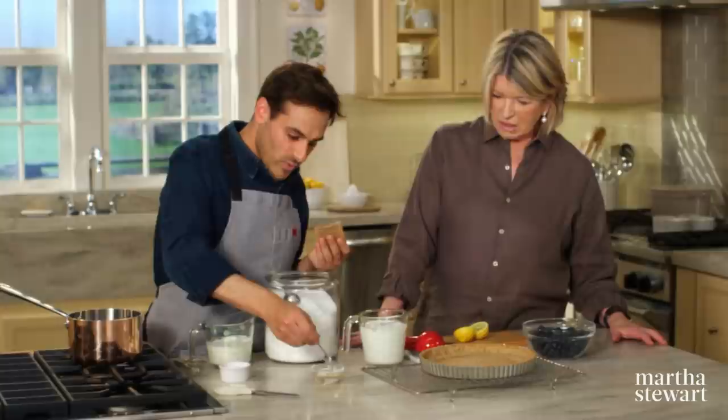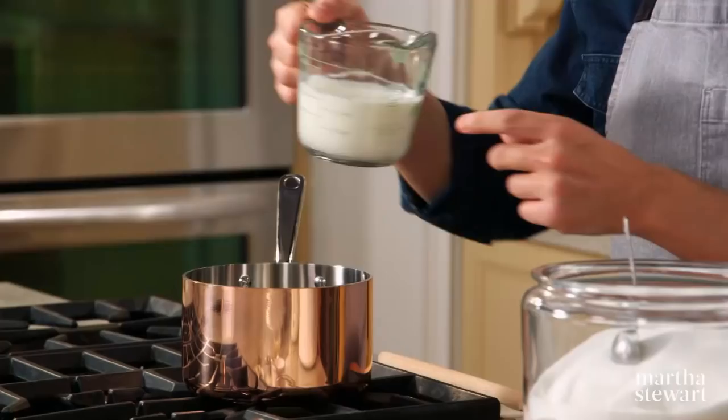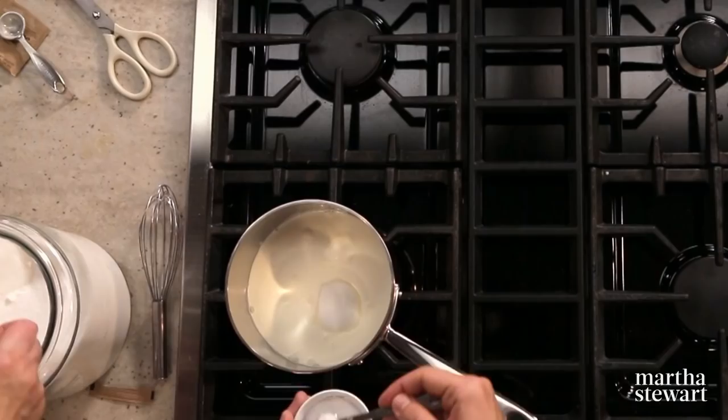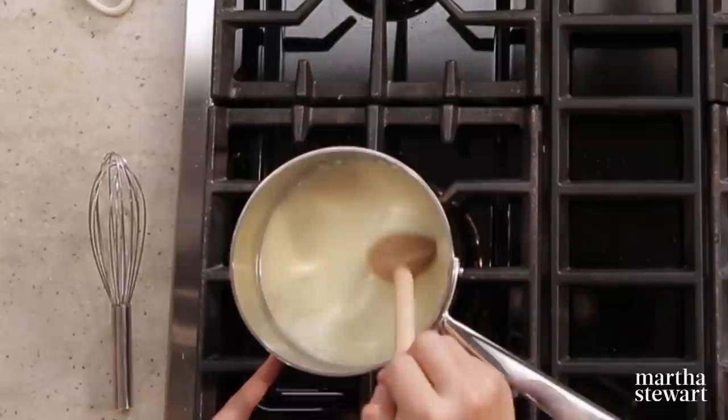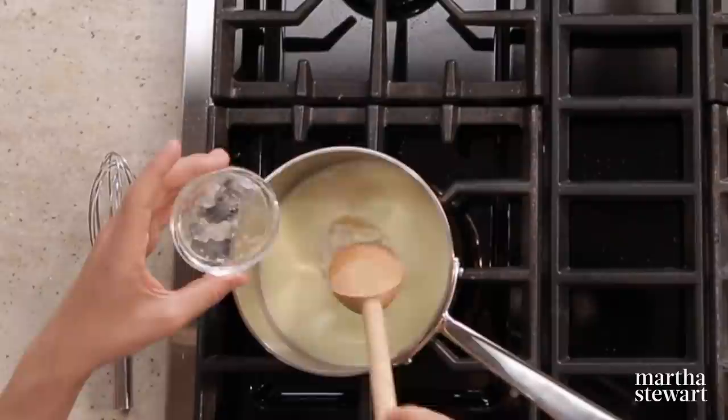Two teaspoons of powdered gelatin bloomed over two tablespoons of cold water — let this sit so the gelatin absorbs the water, making it easier to dissolve in the hot cream. In this pot, add one cup of heavy cream, six tablespoons of sugar, and a quarter teaspoon of coarse salt. Once the sugar and salt have dissolved, add the bloomed gelatin and let it dissolve fully in the hot liquid.